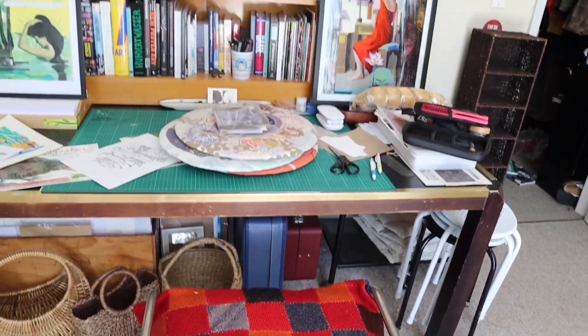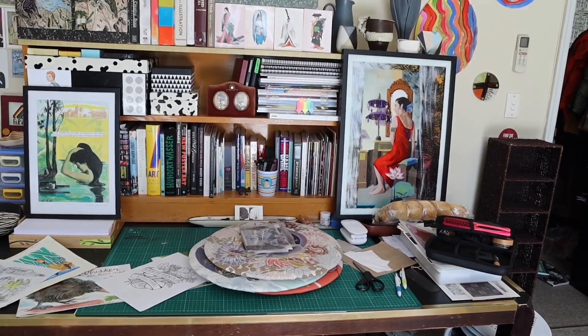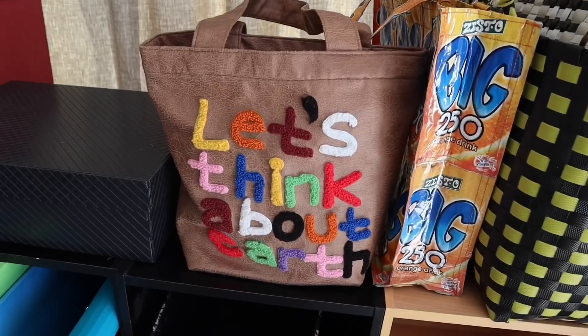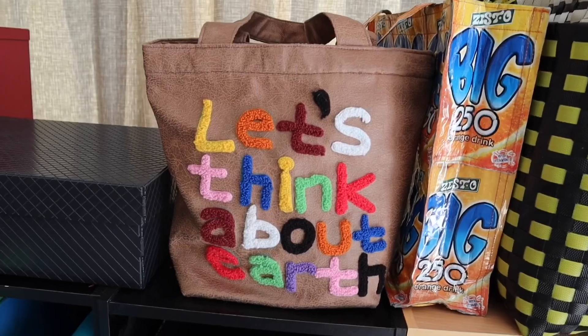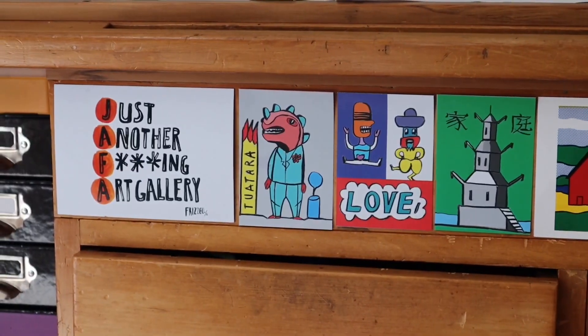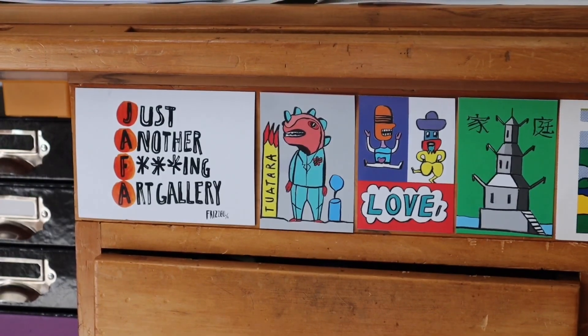I have drawn many, many things in my life. I'm a professional illustrator. I also work with textiles. I also teach and facilitate workshops for all sorts of different groups in the community — for instance, today I was actually teaching pirate school in Picton.